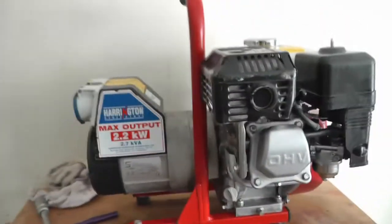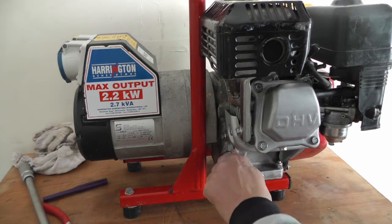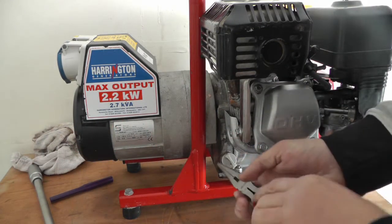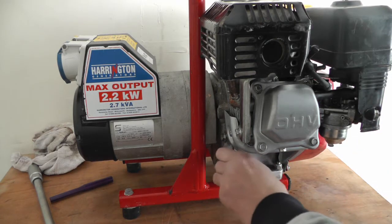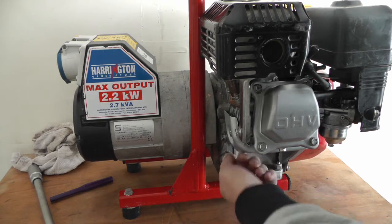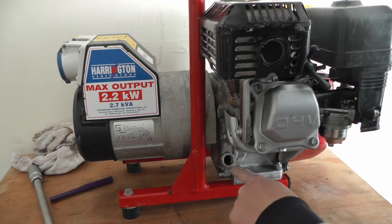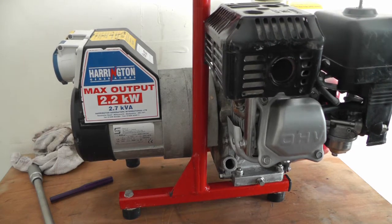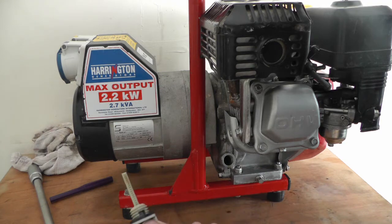Last thing I'll show you — the oil. Your oil has to be level with that mark down there. It looks like it is — you can just see it coming up there. It's actually a dipstick as well.